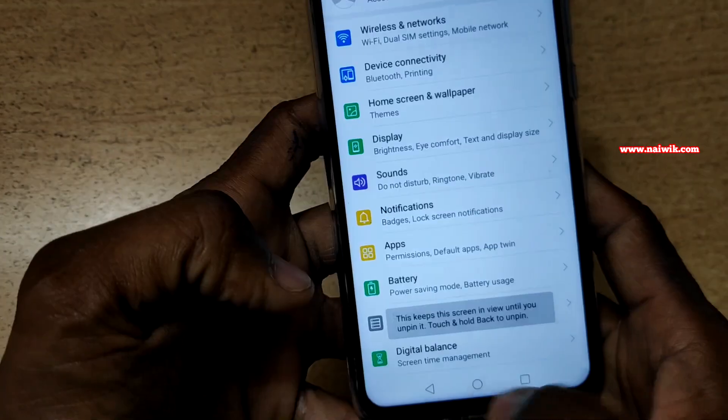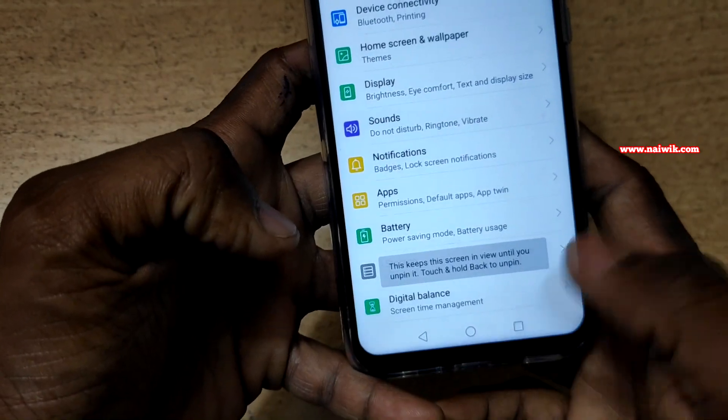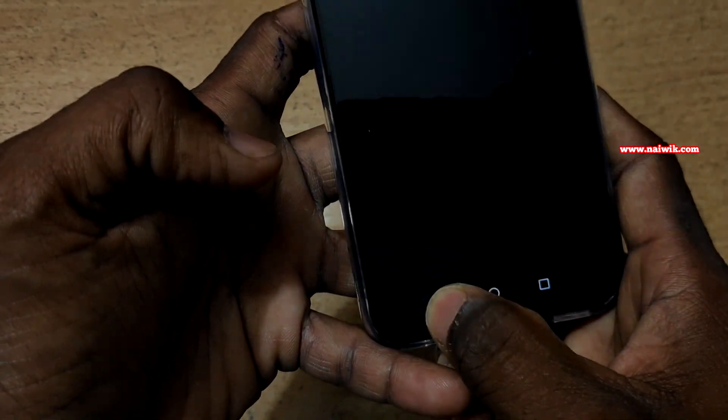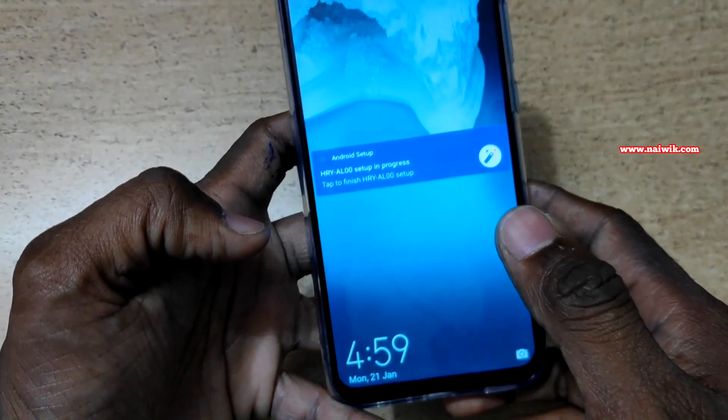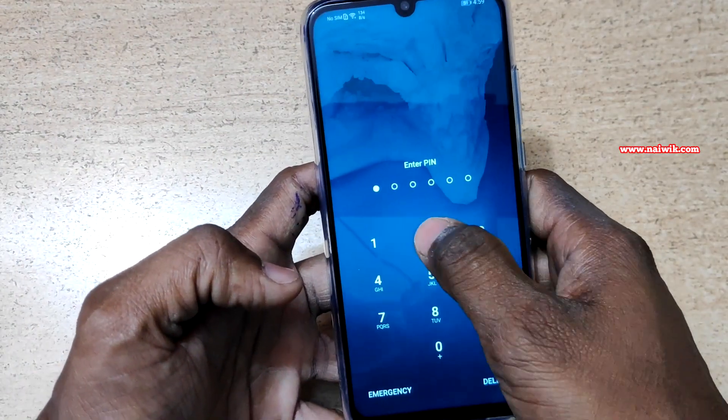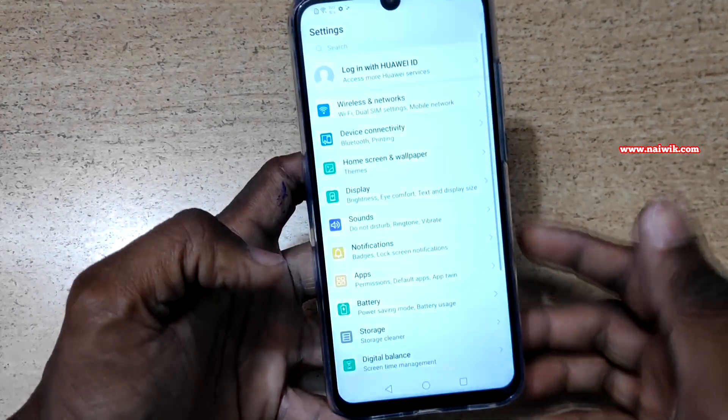Currently the screen is pinned. If you press the back button it doesn't work — you can't go back. If you want to unpin the screen, press and hold the back button. Since we enabled the password to unpin, you have to enter the password again to unpin the screen.